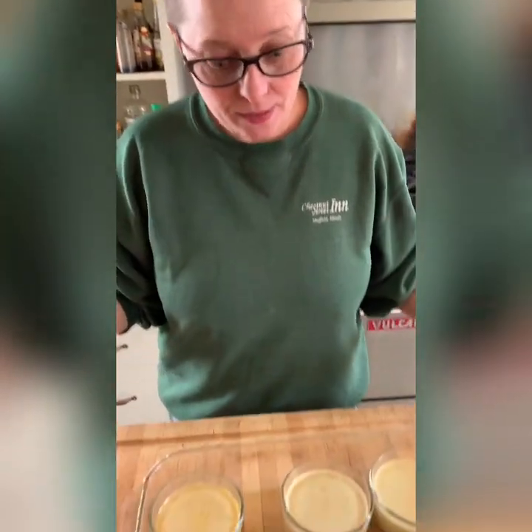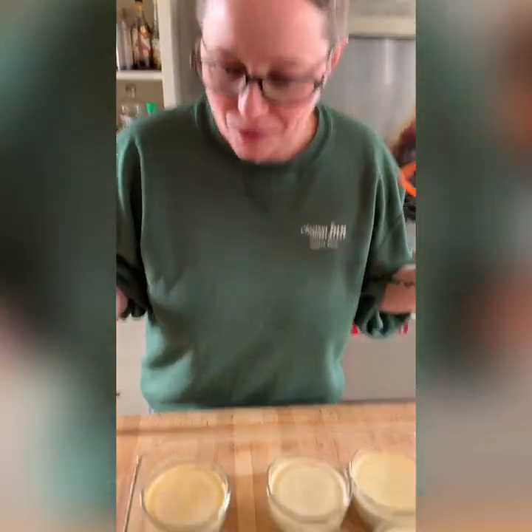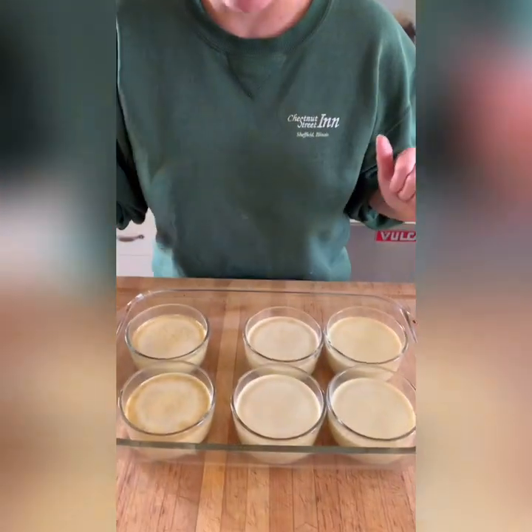I just pulled the creme brulee out of the oven. They're not liquidy — they're just set but still a little jiggly, like jello. Now these need to cool for an hour, then cover them in plastic wrap and put them in the refrigerator. They need to set up for at least three hours before you can eat them, so that they cool completely and the cold really sets up the custard. At that point, you can do the brulee part. Keep in mind, you can make these up to a week ahead — if you want to make a big batch for a dinner party, you can make them on Sunday and they'll be just fine the following Saturday. They will last for a week and a half — just keep them covered in the refrigerator.